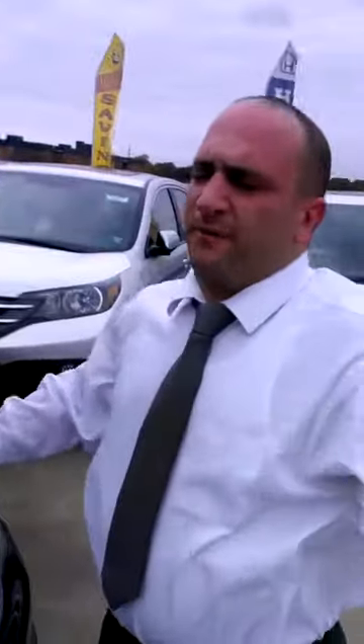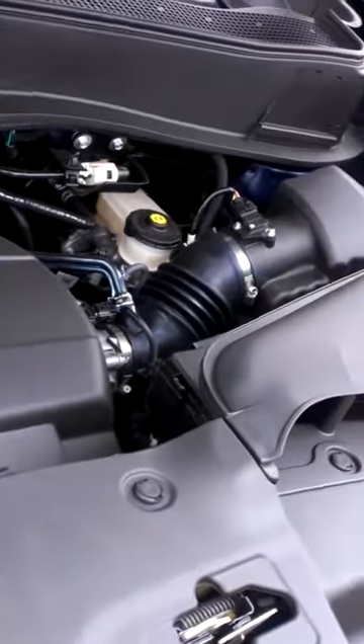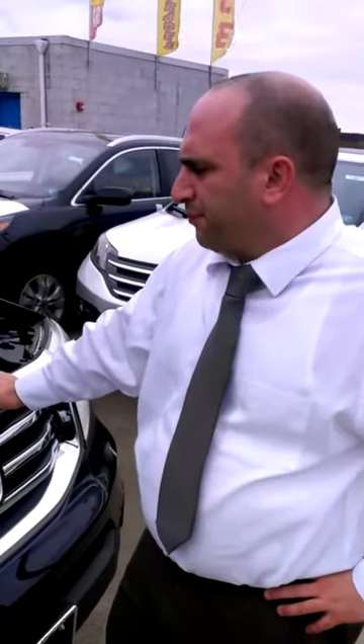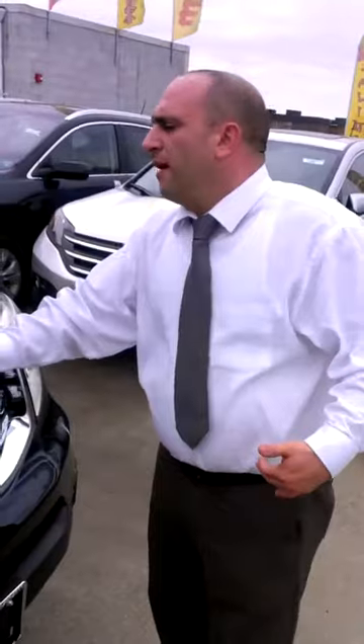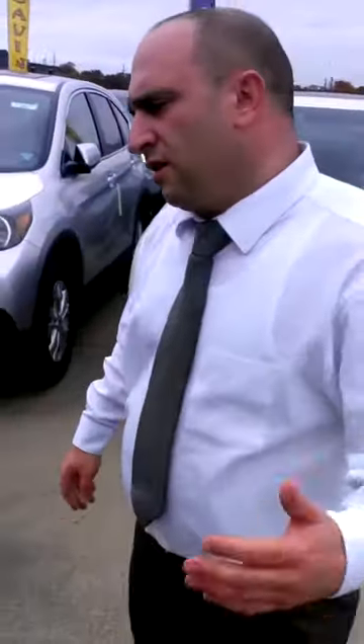This car gets about 17 miles per gallon in the city and 24 on the highway, averaging out to about 20 miles per gallon. The Honda Pilot is powered by a 3.5-liter V6 VTEC engine. It has ABS brakes as I mentioned. This car also has variable cylinder management, which means the car is going to use as many cylinders as it needs — if it only needs three cylinders, it'll drop down to three, and that's going to help your gas mileage. The car is also covered by a three-year, 36,000-mile bumper-to-bumper warranty as well as a five-year, 60,000-mile powertrain warranty. James, come over here, take a look — if you've got any questions, let me know.